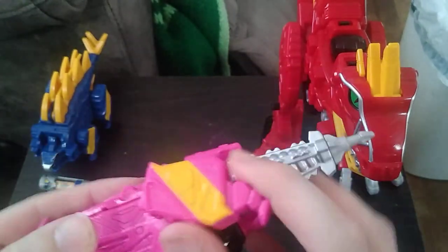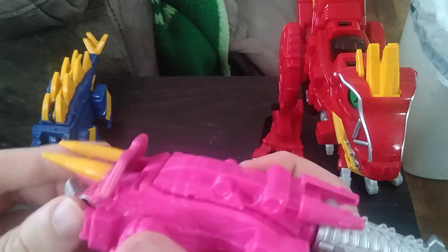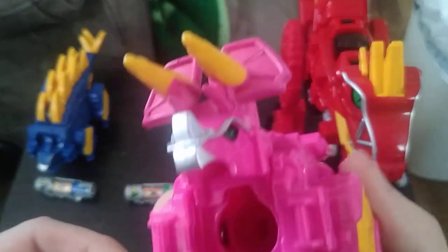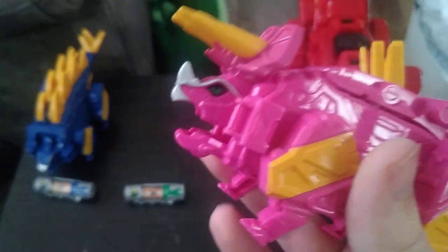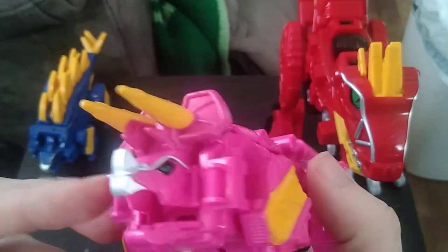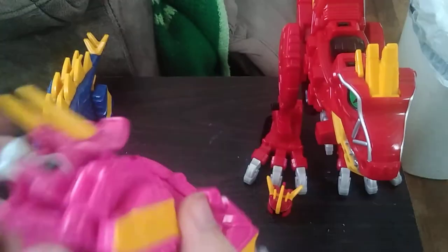Same with the other legs. The mouth can open because that's how you insert the dino chargers. You can make it seem like the Tricerazord is having his mouth munch on something.